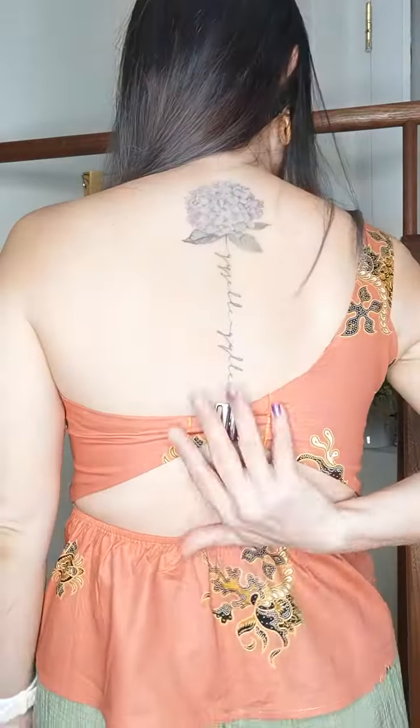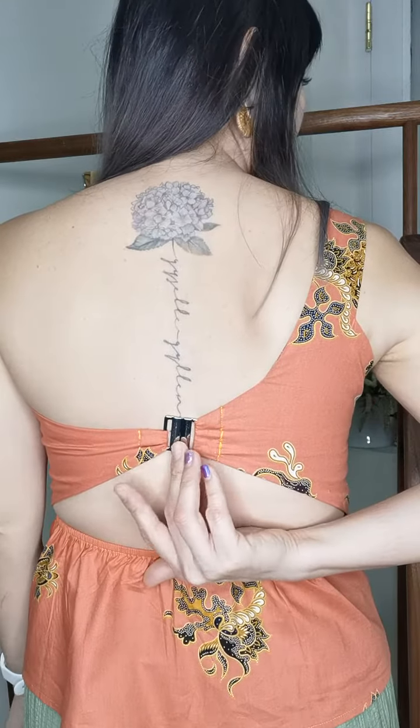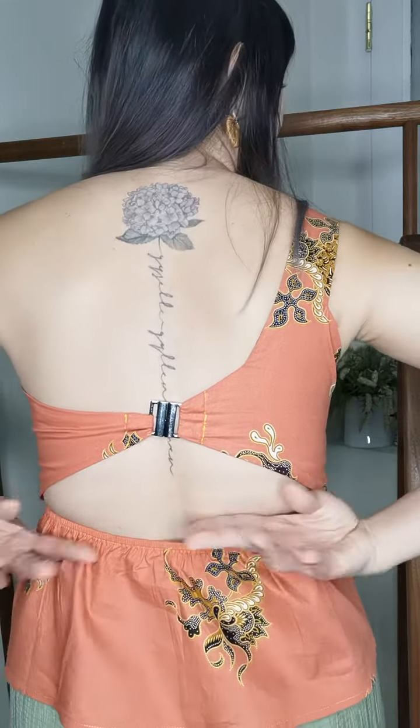It has a rust closure and it's elasticated, so you don't need to wear a bra with this — the bra pad inserts are already included. The hardware is also made of brass, so it's easy to wash, doesn't tarnish, and everything holds up well.